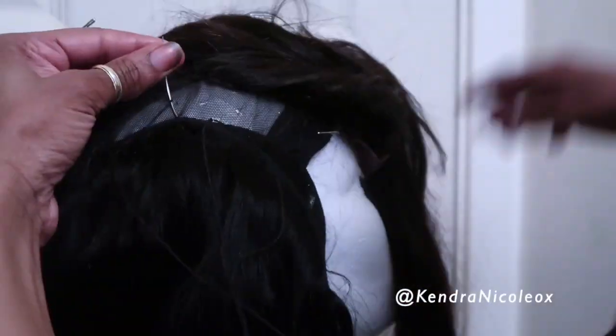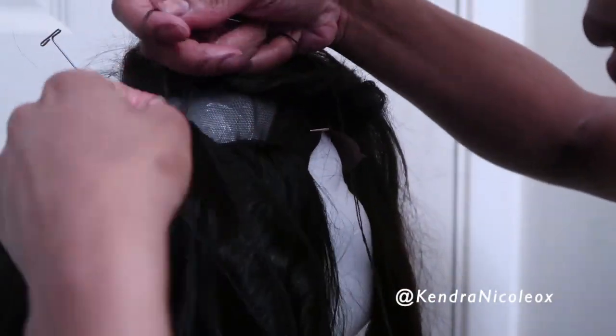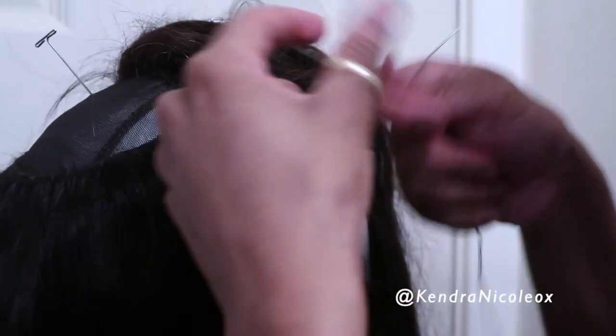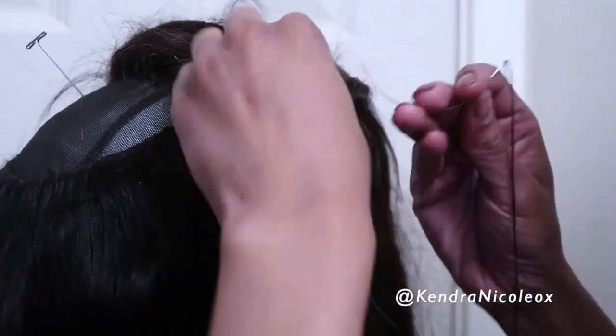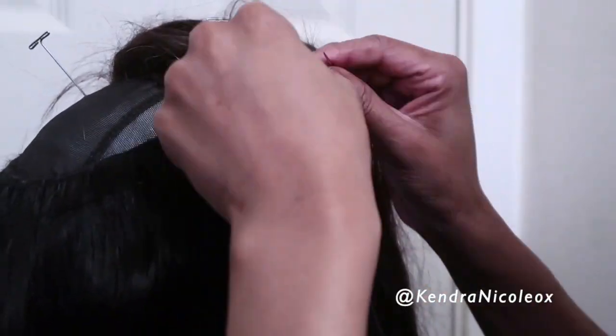When you do your triple knots, sometimes when you pull it through it doesn't go down smoothly. Do not cut the thread. Just take the needle, go from underneath, open it up and loosen it up, put your finger through, and just slightly close it down again to get a smooth finish without having to waste thread.